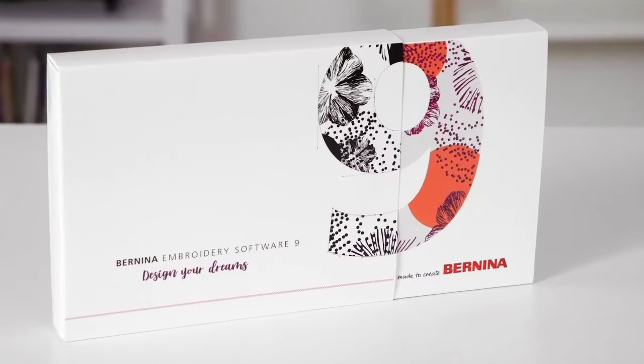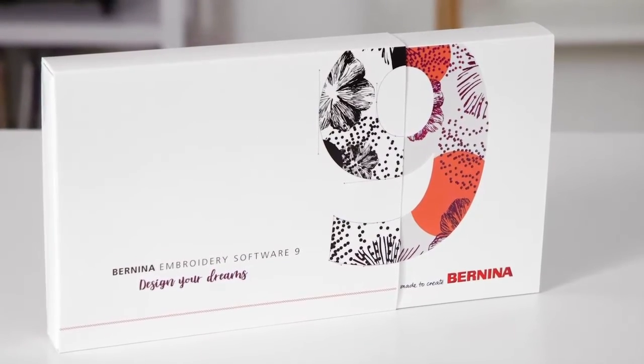I'm so excited to share with you that Bernina has developed a new software. It's designed for the long-time embroidery enthusiast but also the Bernina newbie, and it's really going to open the door for machine embroidery creativeness. It's called Bernina Embroidery Software 9.